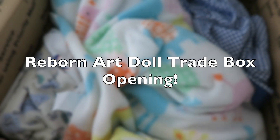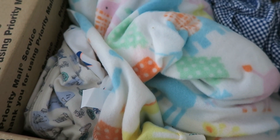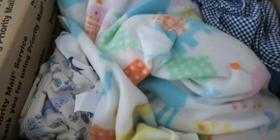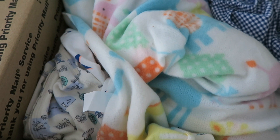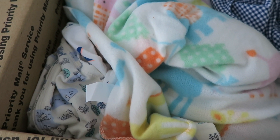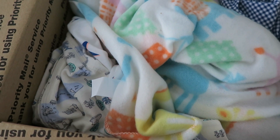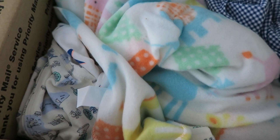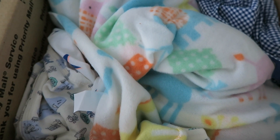Hi everyone! This video is going to be done in an old-style box opening where I'm filming with one hand. I wanted to open this new doll while my son was taking his morning nap, but I left the tripod in his bedroom and I'm not going to risk waking him up. So I'm just sitting in bed listening to the rain and I'm going to open this new Reborn art doll.